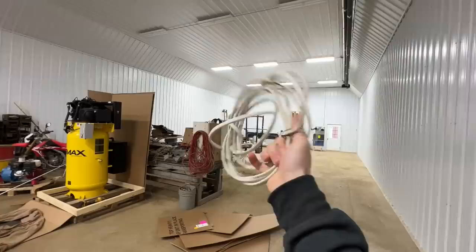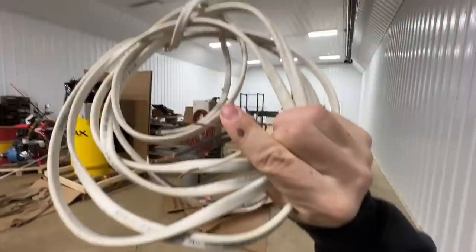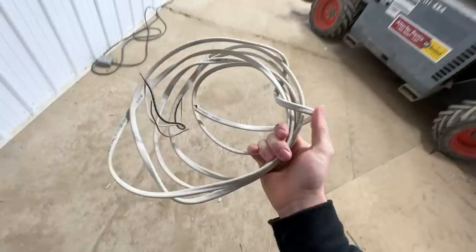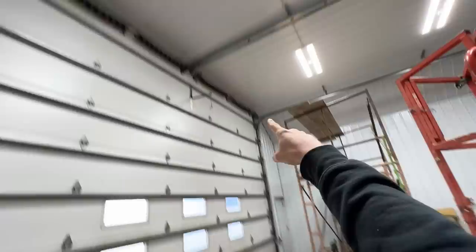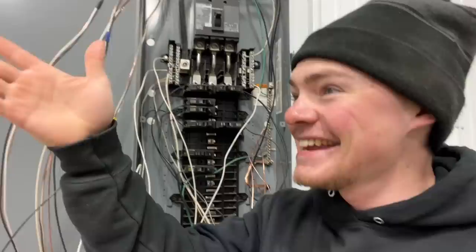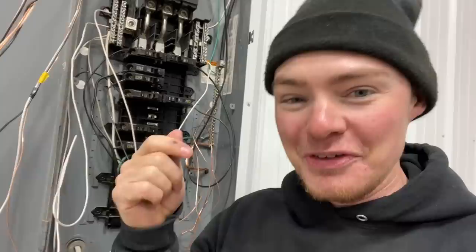I made a mistake using the extra 14-gauge Romex wire we had laying around, trying to be cost-effective. Each light pulls two amps, and with all nine that's 18 amps — but 14-gauge wire is only rated for 15 amps. I used that 14-gauge to go from the box up over the garage door to the light switches, supplying power to the switches. Everything else uses 12-gauge. So to run all the lights I need 18 amps, but with 14-gauge wire I have to run a 15-amp circuit — we can't run enough juice without blowing the 15-amp breaker.